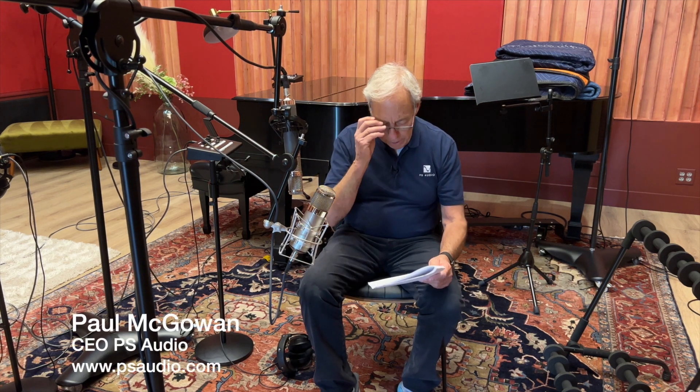Bob in Arcadia, California writes: 'Some of my favorite recordings were recorded with one microphone. They can create a three-dimensional presence that is captivating. With PS Audio's Octave Studio's state-of-the-art DSD recording capability, have you folks considered experimenting with one-microphone recordings? Recorded directly to DSD-256 in your new tracking room, I'd bet they could sound amazing.'